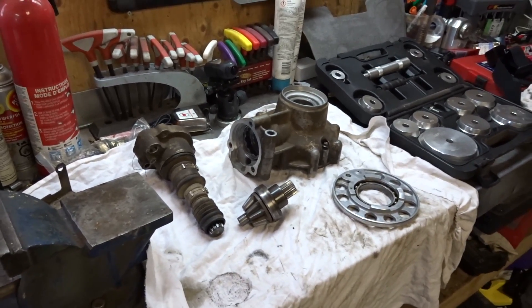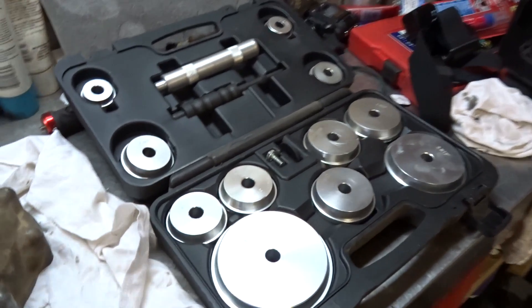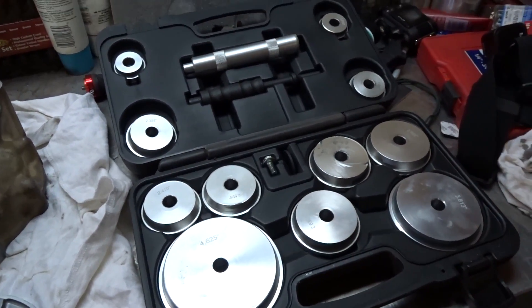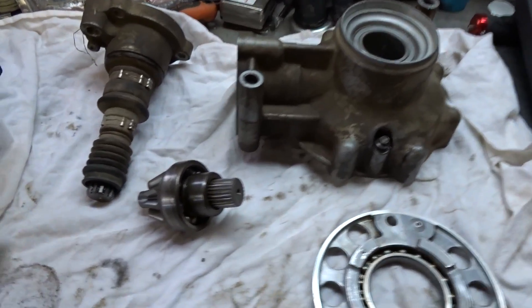Moving along this Arctic Cat 650H1 front differential build, this video is going to be dealing with removing the bearings and getting ready to install the new ones. There are a hundred different ways you can remove these bearings — I'm going to show you the way I'm going to do it. The first kit we're going to use to remove the bearings is this kit right here, and we're also going to use a press for the most part.